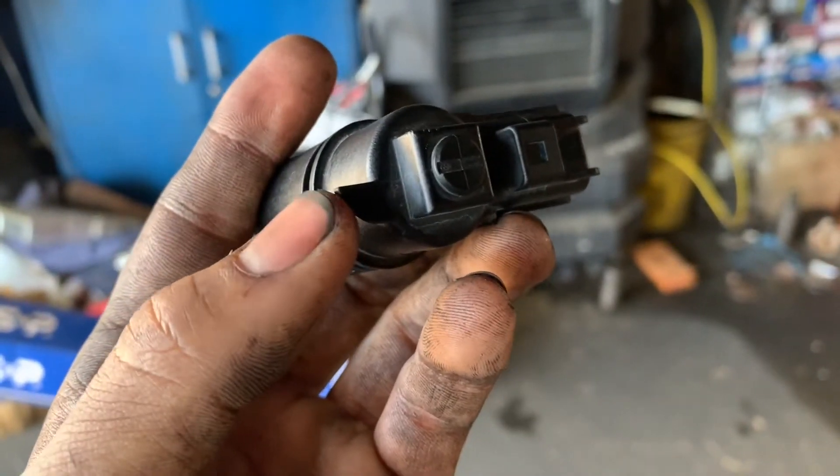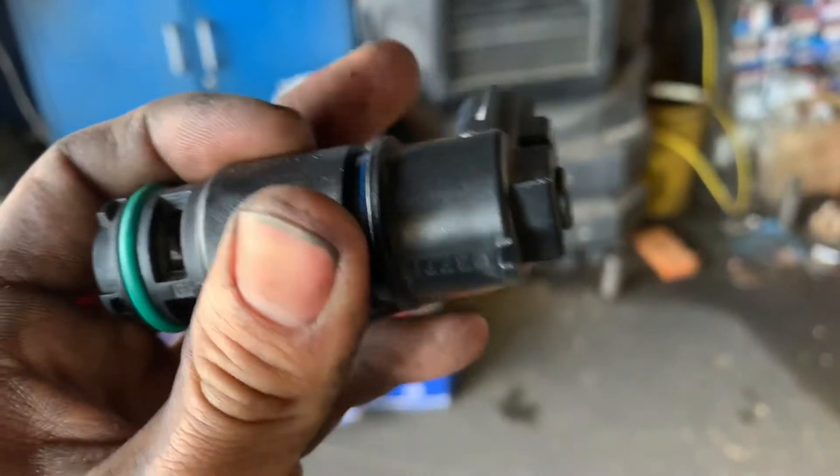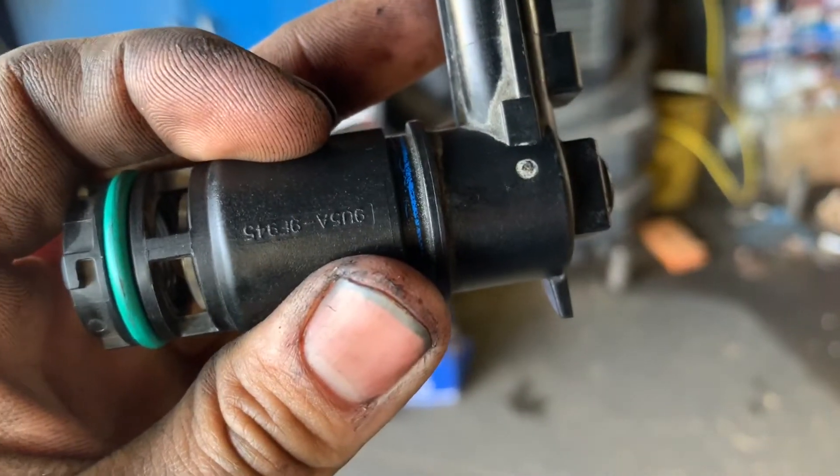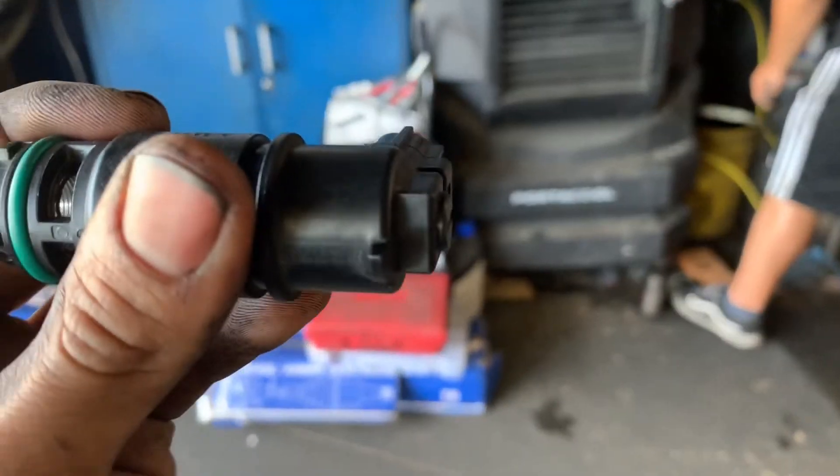This is the position of the vent valve. This tab right here is the lock and unlock. So you're going to spin it upward — spin the connector upward to unlock. And when you put it back, push it back in and twist right to lock.